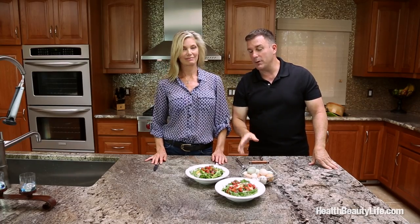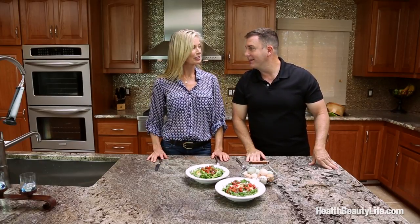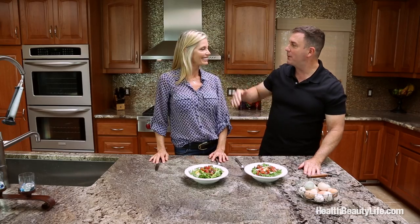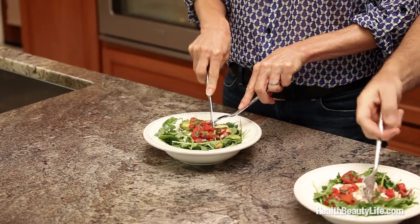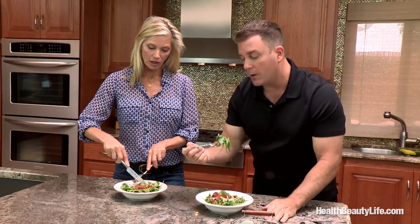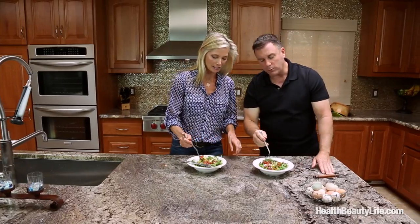Kelly, this looks absolutely gorgeous — we almost hate to wreck it, it looks so pretty! It tastes really good too, and it's very healthy. It's all fresh, organic, garden fresh, everything prepared by your own hands — that's probably going to make it taste even better. Here we go — the egg is nice and warm, and it's melted the arugula a little, which is good. The yolk kind of blends in with the dressing.